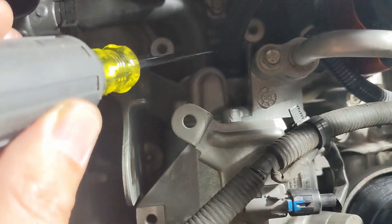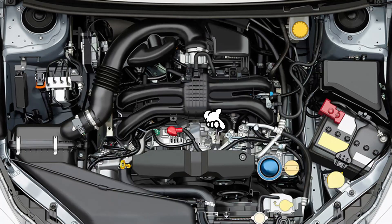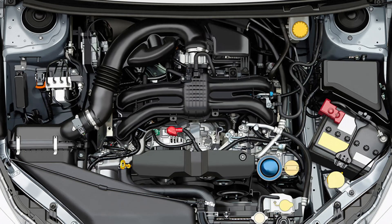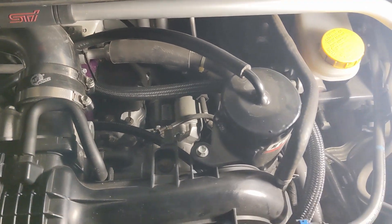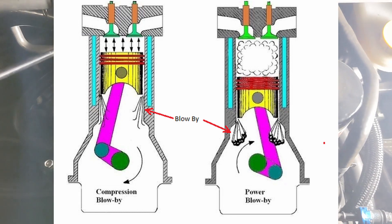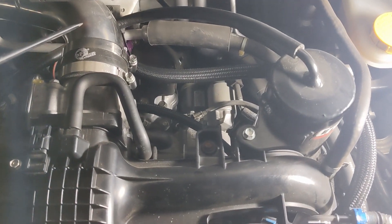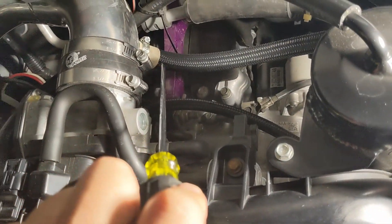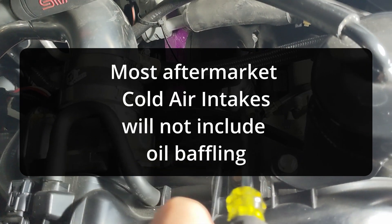In your OEM setup, this port will have a rubber hose that goes underneath the intake manifold and up into the intake piping. There's a baffle box that connects here, and it filters out any of that blow-by before it goes back into your intake track.